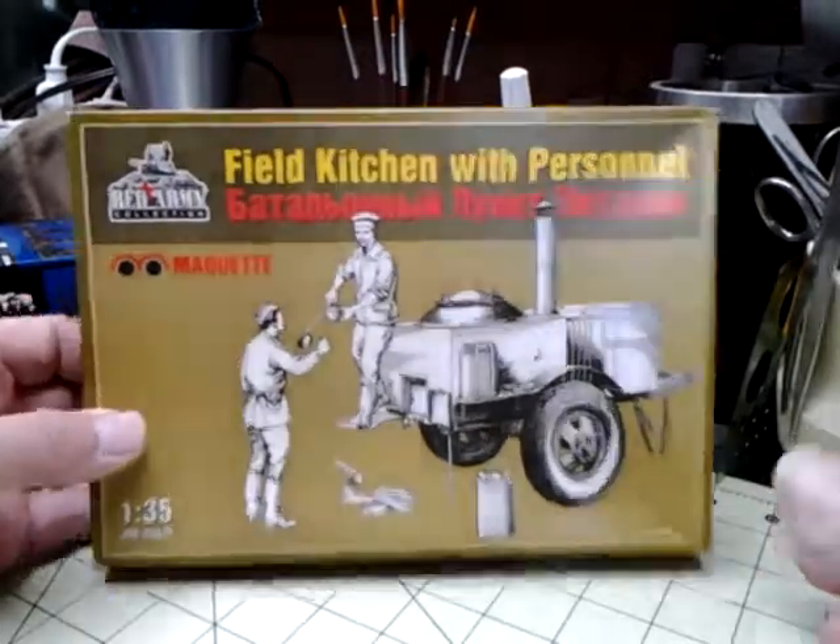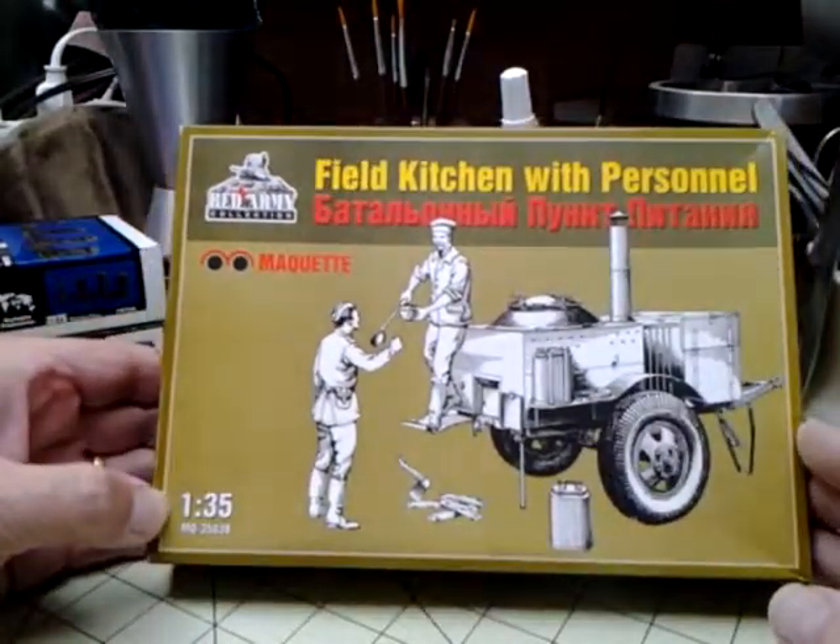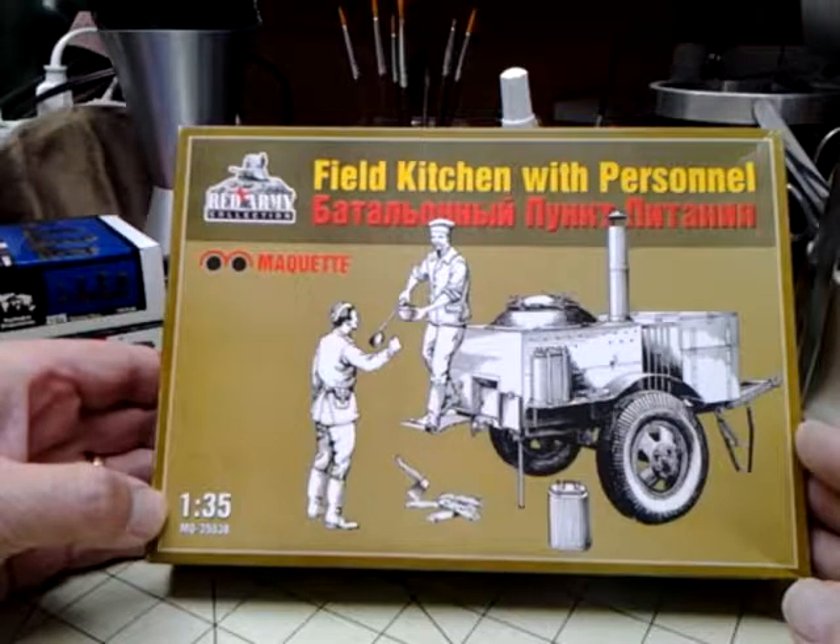The box art shows the two figures and basically what you're going to get. On the bottom corner it shows 1/35th, MQ-35038.